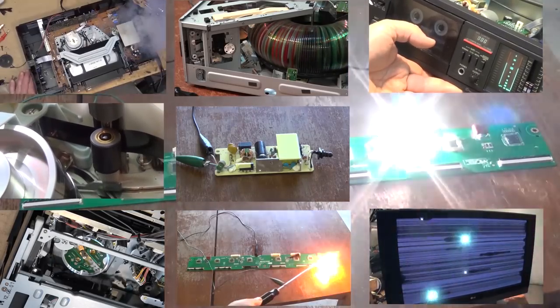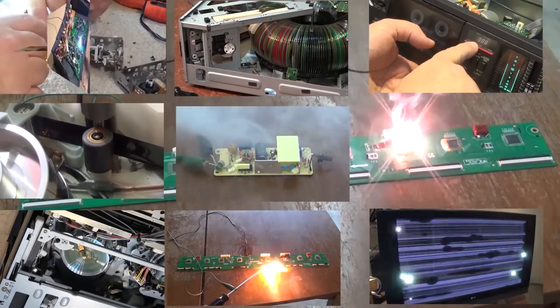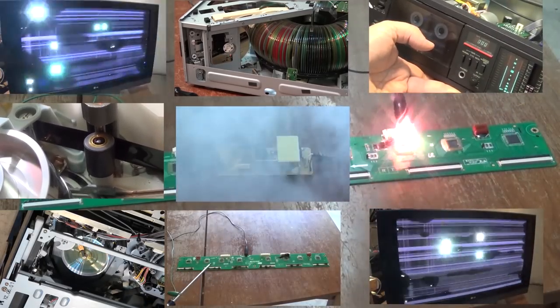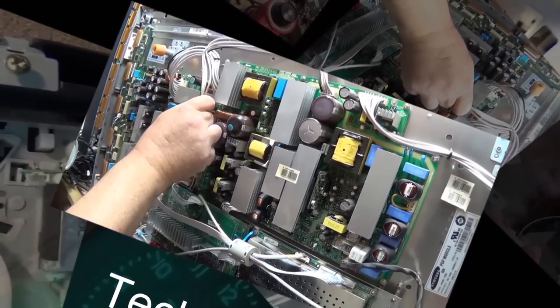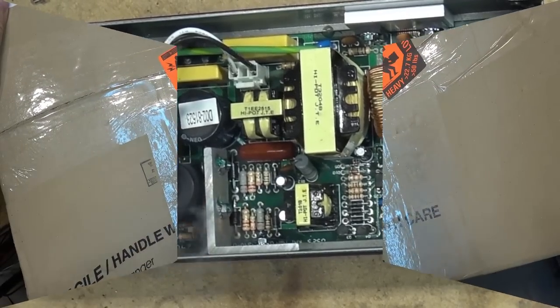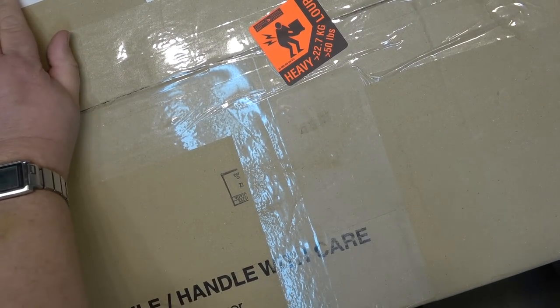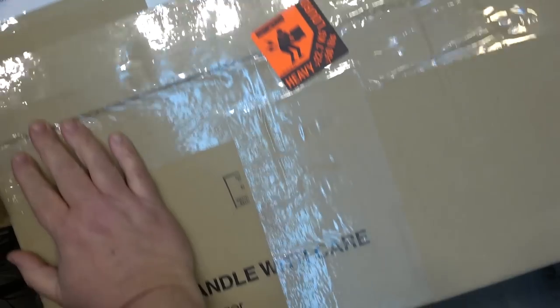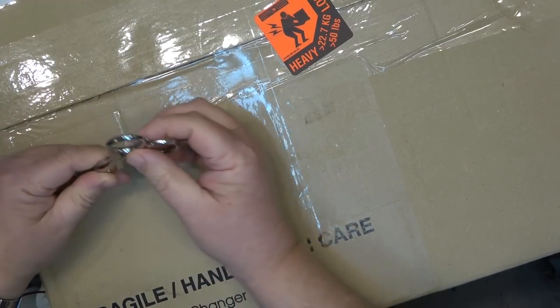I'm going to keep you guys in a bit of suspense here for a few minutes while we open up the mystery box that was shipped in for a repair. I know you're going to like it — I got a big box in the mail, something to fix. Let's open it up and see what I got.